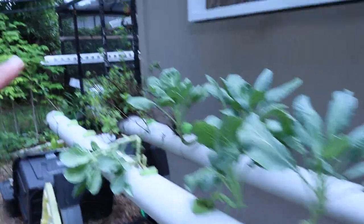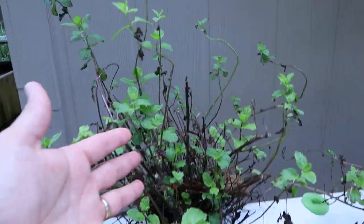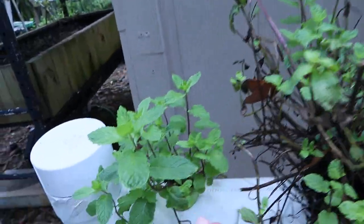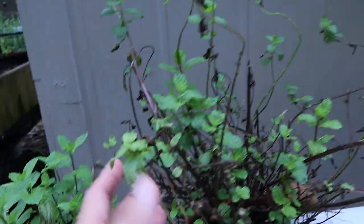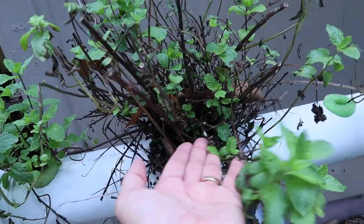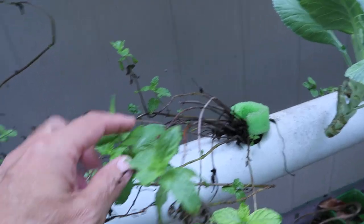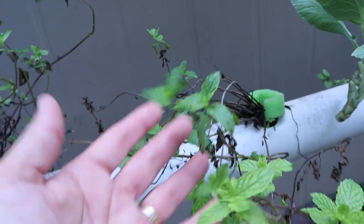These guys about had it — the mint is getting a little rough. Cut it back. Got a new one growing here, so when this gets big enough, take this and trim it all the way back. Stuck a couple little ones in here so we're getting some fresh ones.